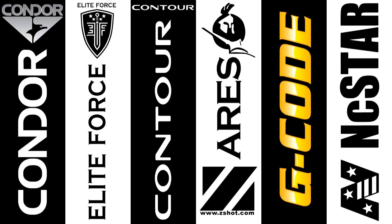This is GITV. We'd like to thank Condor Outdoor, Elite Force, Contour Camera, Ares by ZShot, G-Code Holsters, and Vism by NC Star.